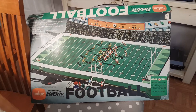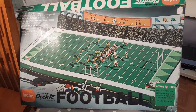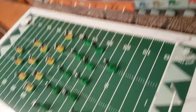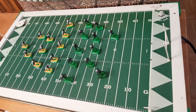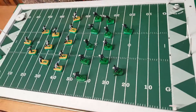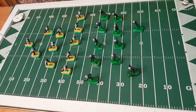This is a Tudor electric football game from 1968. It's made for young boys to play an authentic looking football game on a metal board made of sturdy metal. What happens is you turn the electricity on, you turn the board on, and the board begins to shake. When it begins to shake, the players begin to move as rapidly as they can.